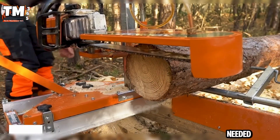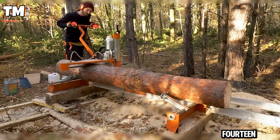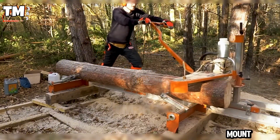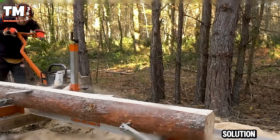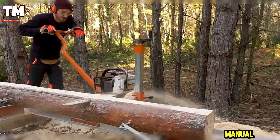No transport needed, no problem. The Norwood Portable PM14 lets you mill timber right where the tree falls. Simply mount your chainsaw, lock the rails and start cutting lumber with astonishing precision. This is a smart solution for mill workers who value mobility, flexibility and manual control.